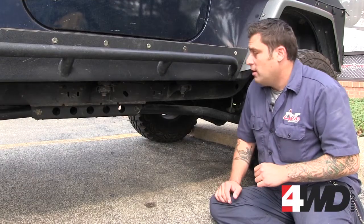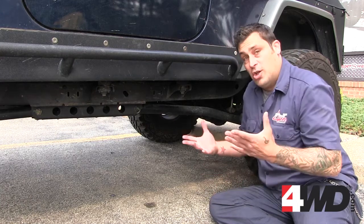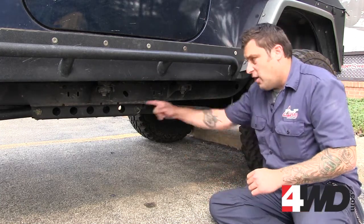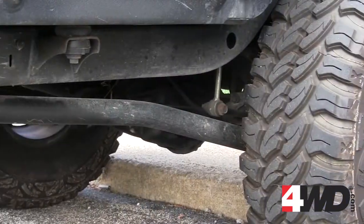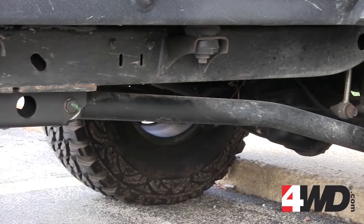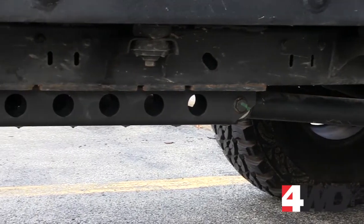Now onto our long arm. First thing you're going to notice — look at the length of our control arm. Hence, long arm. The original pivot point was back here. That gets cut off and moved up here, which gives you more leverage. This is going to give you a better on-road ride and better articulation when you're off-road. Now check out our skid plate — look how it sucks everything up underneath. Better for off-road clearance.